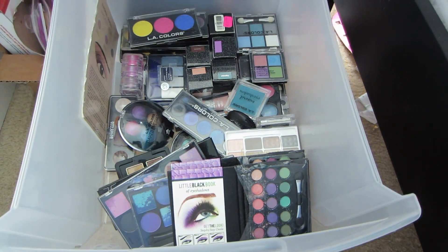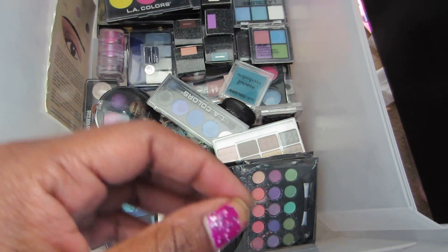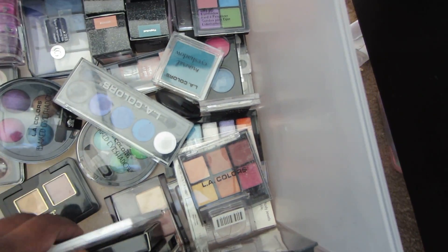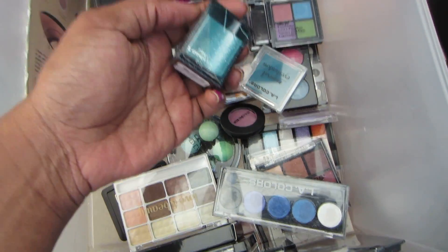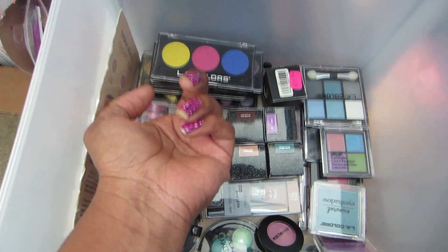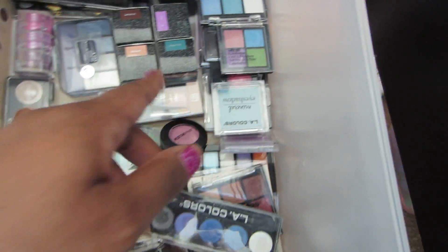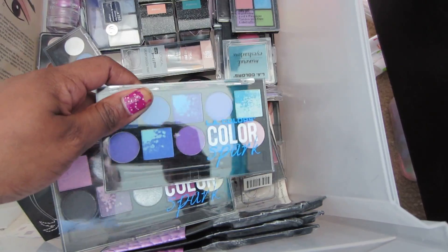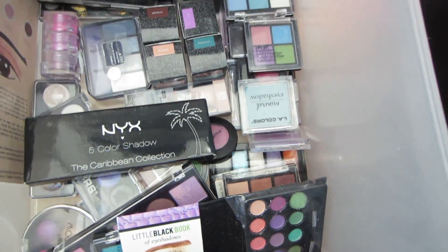So this one is just a random junk drawer. It's not really a lot in here, because it's so big and deep — I want to get some trays so I can stack and put products in there. But these are a lot of items I don't use, or that I need to use. A lot of LA Colors products are in here. We have some Victoria's Secret pigments, and these are all LA Colors palettes. I don't really use that brand anymore — this is like the beginning stage of my makeup. Although it's still good makeup, I just recently bought some of these, a few months ago. Some NYX trios in here too.